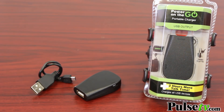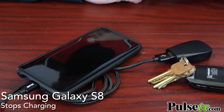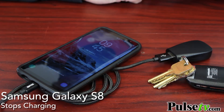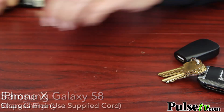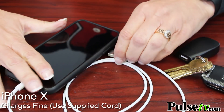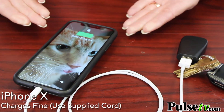When you get the package, you'll notice it says 'charges all USB devices.' Now we tested it out and found it didn't charge Android phones — we tried it on a couple and couldn't get it to work. However, we tried it on a number of iPhones and it worked on every single one. We really don't know why it didn't work on the Android phones, but we wanted to point that out.